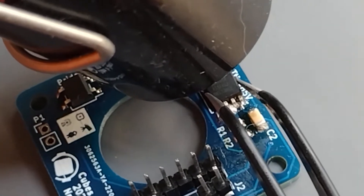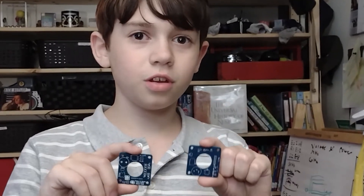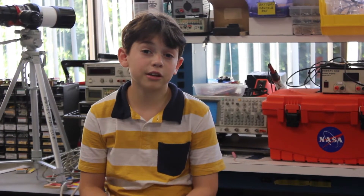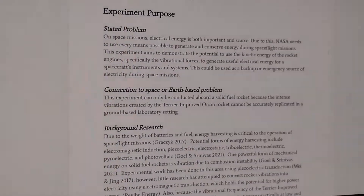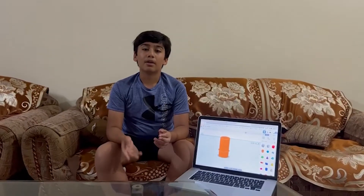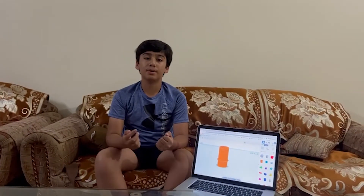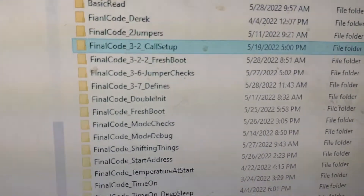I learned a lot from this project: coding different MCUs in different programming languages, making PCB designs that will work. I learned a lot about coils, magnets, and supercapacitors. How to work on a team. How to write formal emails. How to write proposals for agencies like NASA. When we were writing the proposal, we would have to say what our project was about and what were the dependent and independent variables. We learned a lot about electricity in the process of doing scientific research. The coding of this project required tons of iterations — we had at least 10 different versions, and they each had different features and bug fixes.